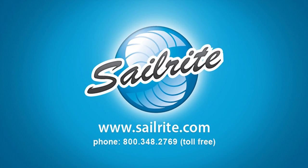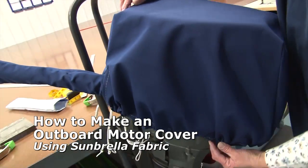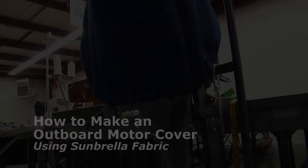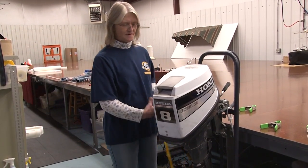This video is presented by Sailrite. In this video we'll be showing you how to make an outboard motor cover with a sleeve in the bottom that includes a leach line to draw tight. We're going to use Sunbrella fabric, but you could use Shirlass fabric as well. Today we're going to show you how to make a simple motor cover.